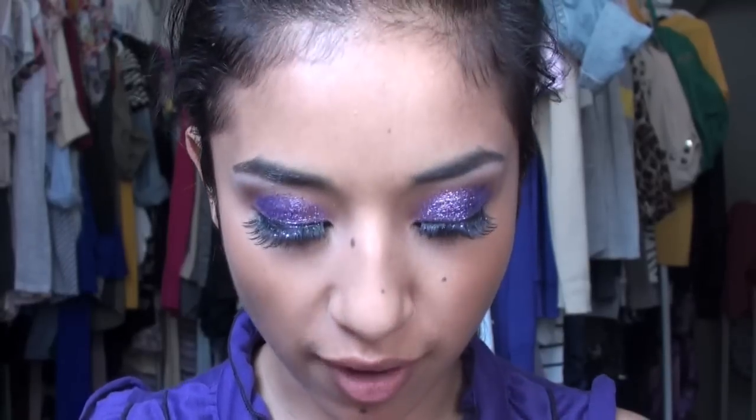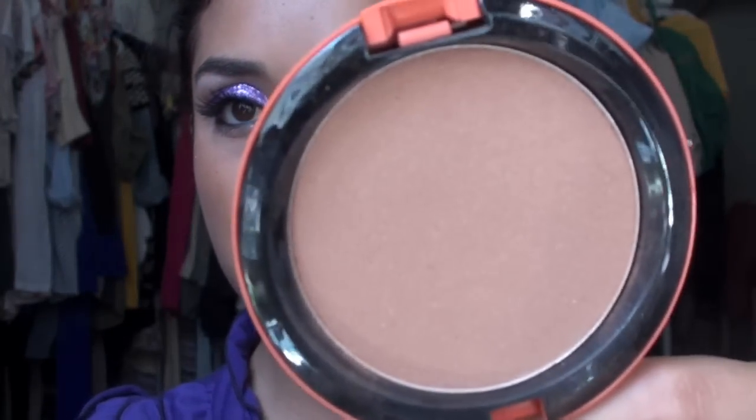Moving on to cheeks: I'm using Refined Golden, which is a really pretty bronze — very similar to NARS Laguna. I'm applying it with my MAC 131 Goat Hair brush, which picks up less product so you don't get streaks, and bringing it all the way up to the temples.